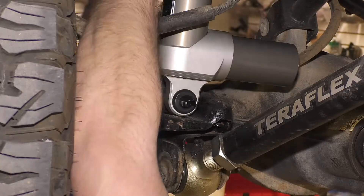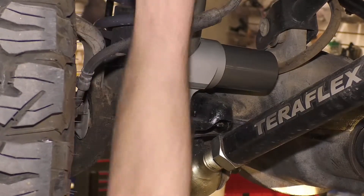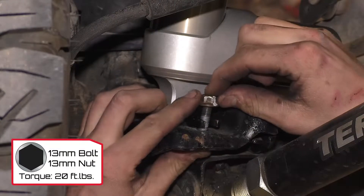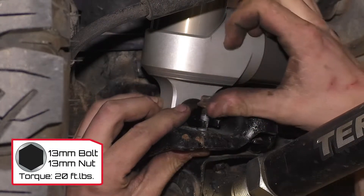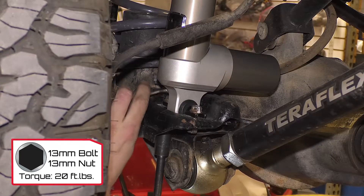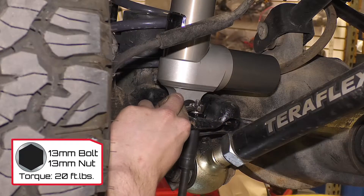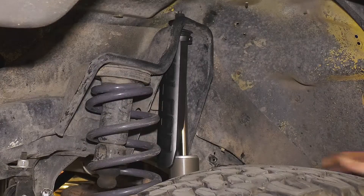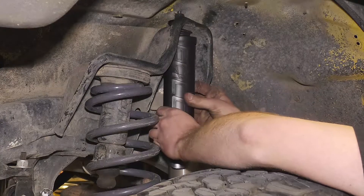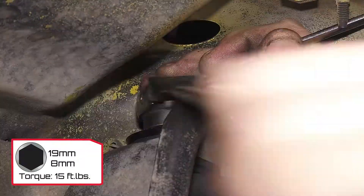Set the lower end of the Falcon shock into place and orient the shock so the piggyback reservoir is aligned with the axle tube. Use the factory hardware on the bar pin and torque to 20 foot-pounds. Turn the roost guard to face out to best protect the shaft. Torque the upper nut to 15 foot-pounds.